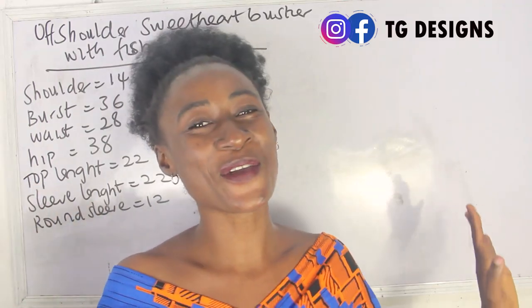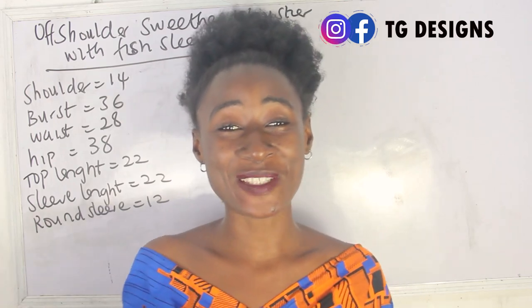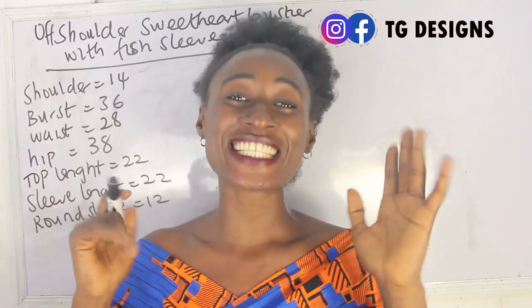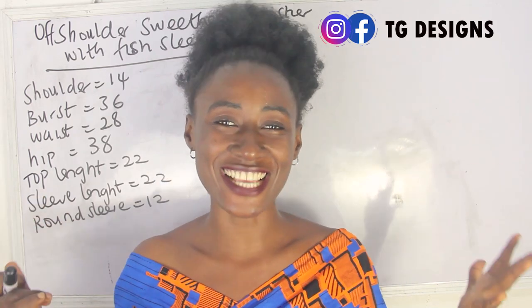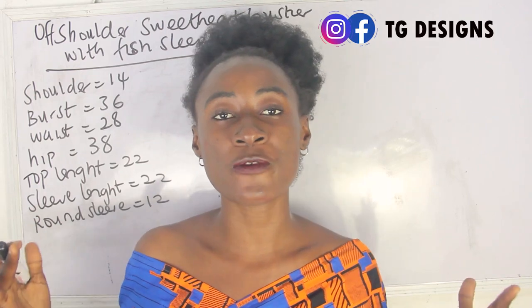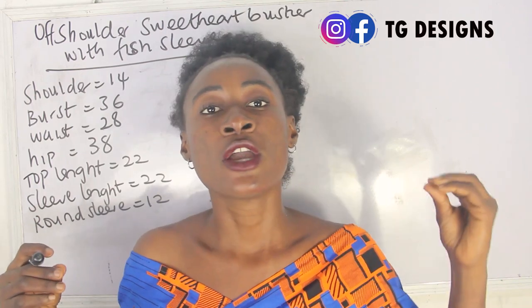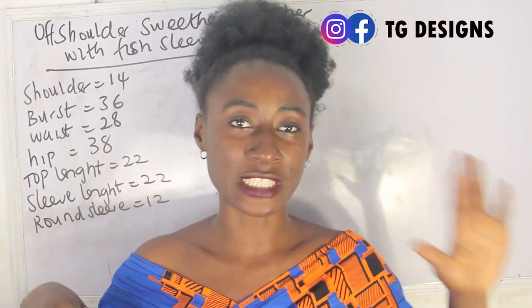Hi guys, welcome to my channel. If this is your first time here, thanks a lot — don't forget to give this video a thumbs up, like, share, and subscribe. In this tutorial, we are going to make a simple video on how to cut and sew your off-shoulder sweater bustier and your fish sleeve.